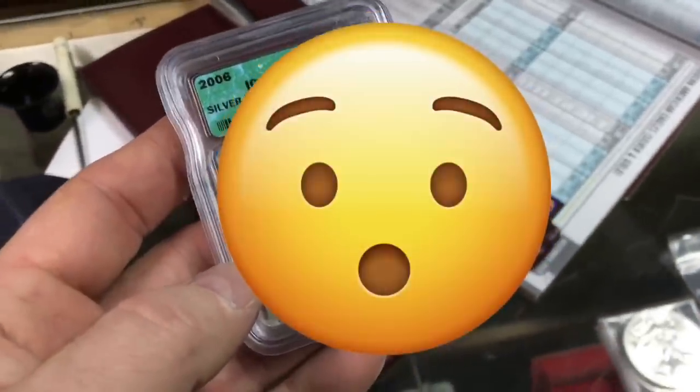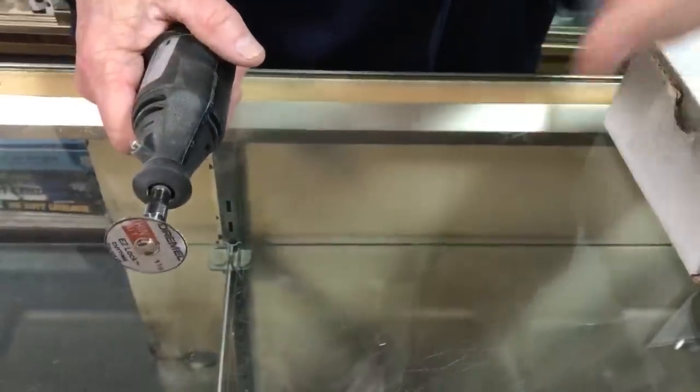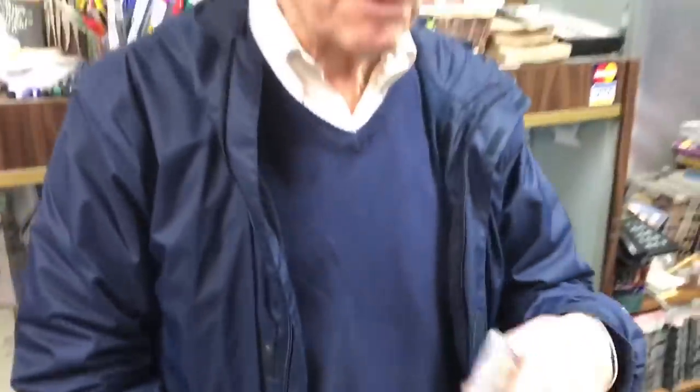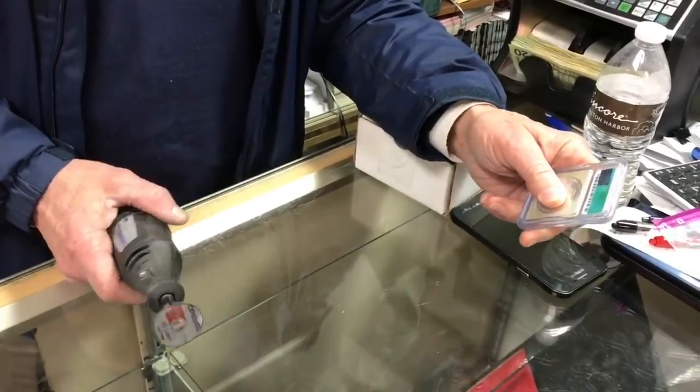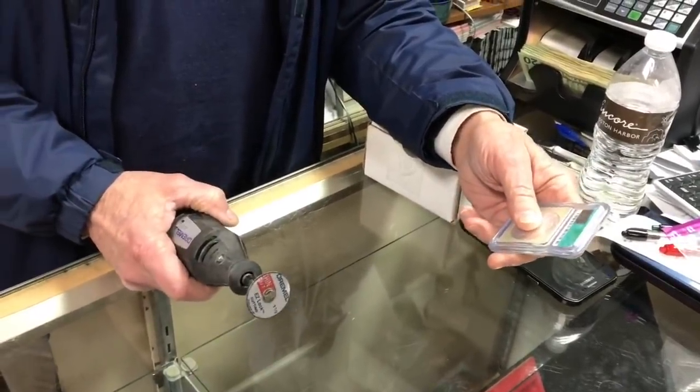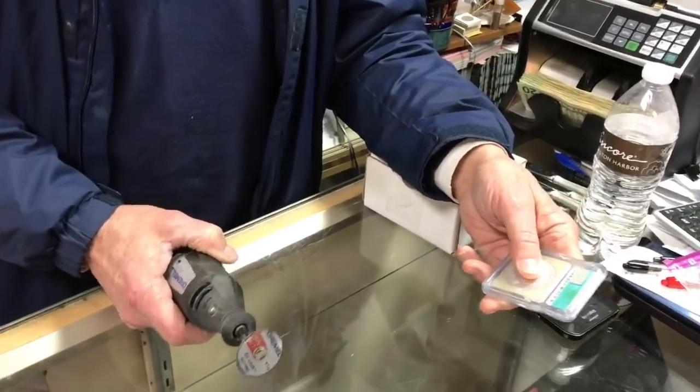Do you want to just go get one from upstairs? You can see what you want to do. The hard thing is when you're using this on metal, it throws filings in the air — very small filings. And using it on plastic, it melts the plastic. So you have to do it in stages because once it starts to get sticky, then it just doesn't work right.